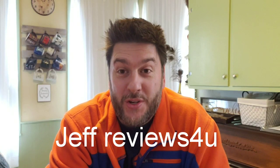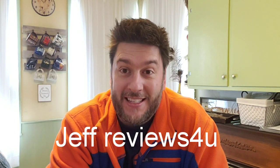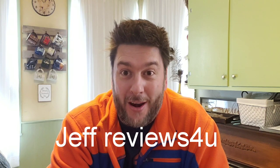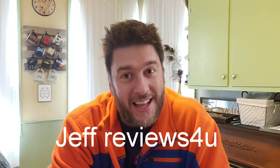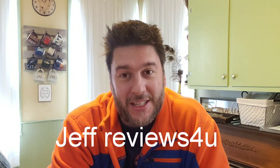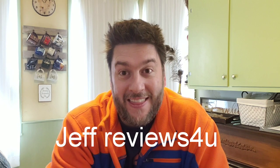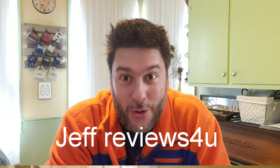Hey, this is Jeff with Jeff Reviews for You. My channel is dedicated to reviewing As Seen on TV items, other consumer products, and household gadgets. If that's something interesting to you, please consider subscribing for more videos just like this one. Now let's get to it.